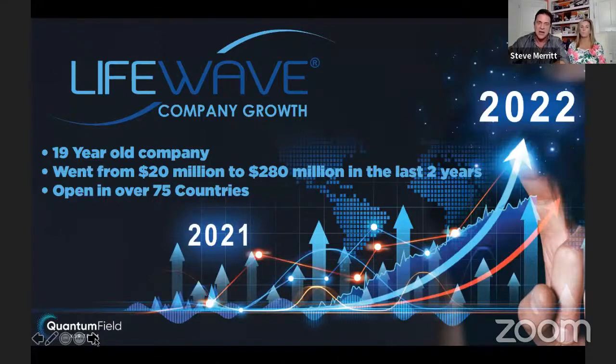It's a 19-year-old company. The company went from $20 million to $280 million over the last two years because of the X39 patch. Gina and I were praying for over a year to find something to help our friends win — something that spoke for itself. We couldn't find anything for a year. I threw a birthday party for Gina when she turned 60. I know she doesn't look 60, she doesn't act 60.